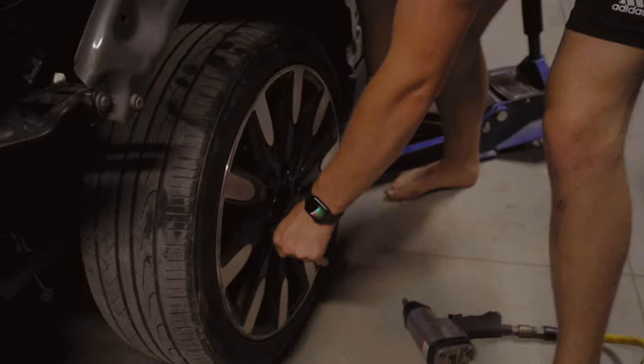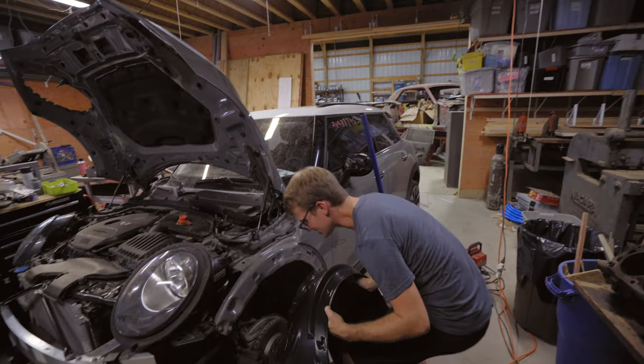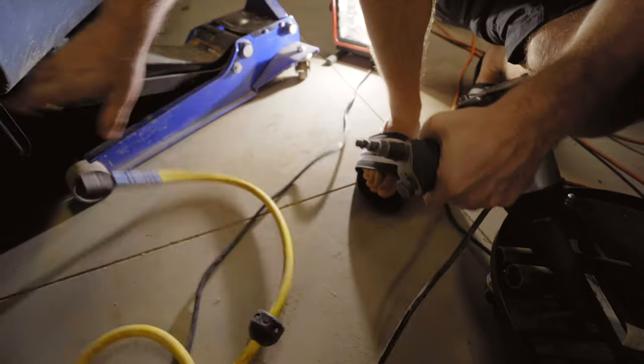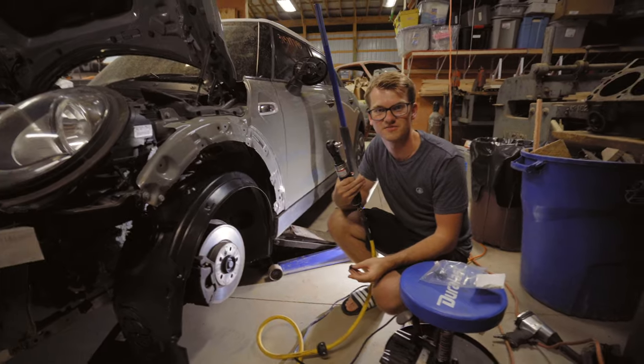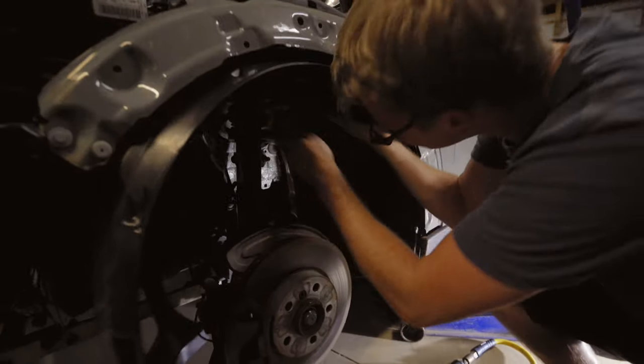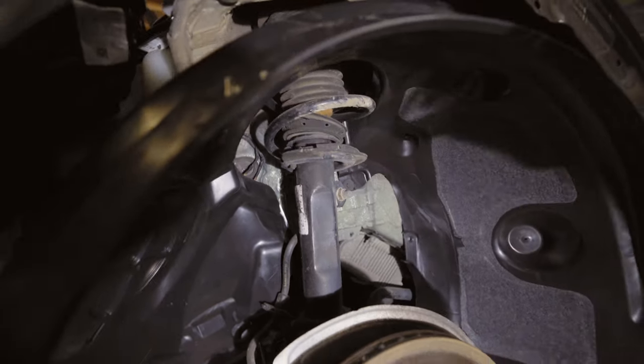We went to Redneck Solutions Inc — we have a couple thousand dollars worth of air tools, but the wrench and a piece of pipe comes in clutch. All we have to do is put it around this. Alright, let's throw these all on — first time using this tool for me, so it should be interesting. She's snug!